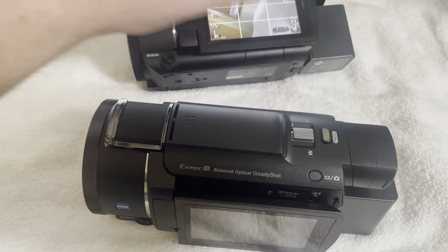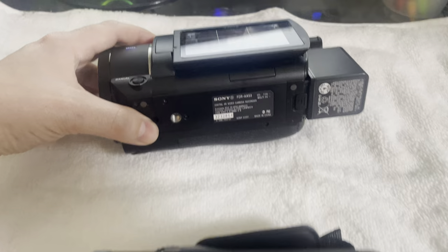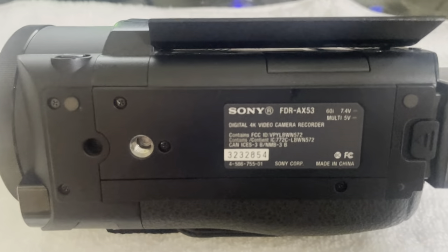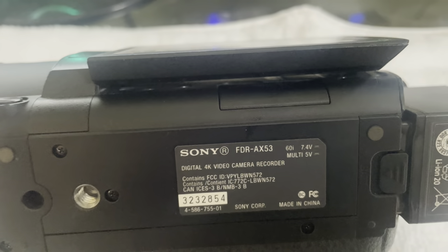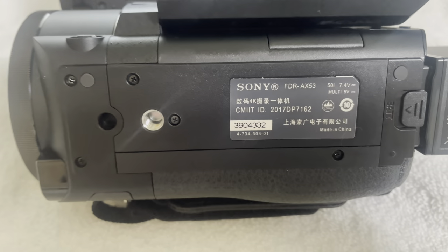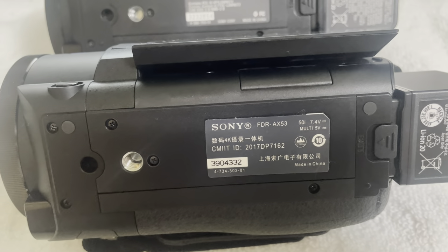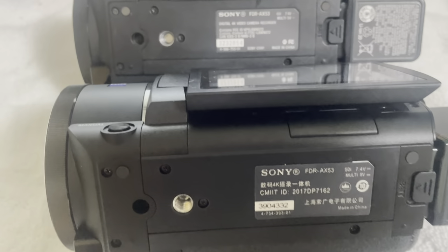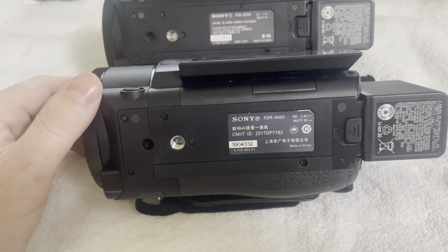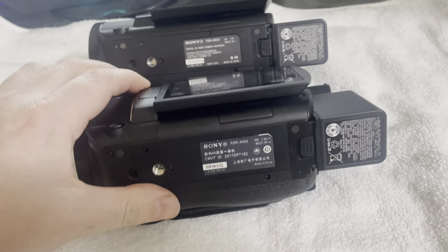After doing some research, I found out there are actually 2 different versions of this camera. This is my original one, the North American version, and you can see here it's got a little '60i' next to it. Now my new version — you can notice on the bottom here — this is a '50i' and not a '60i' like the previous one. So this is the North American version and this is like the Europe and Asian version.